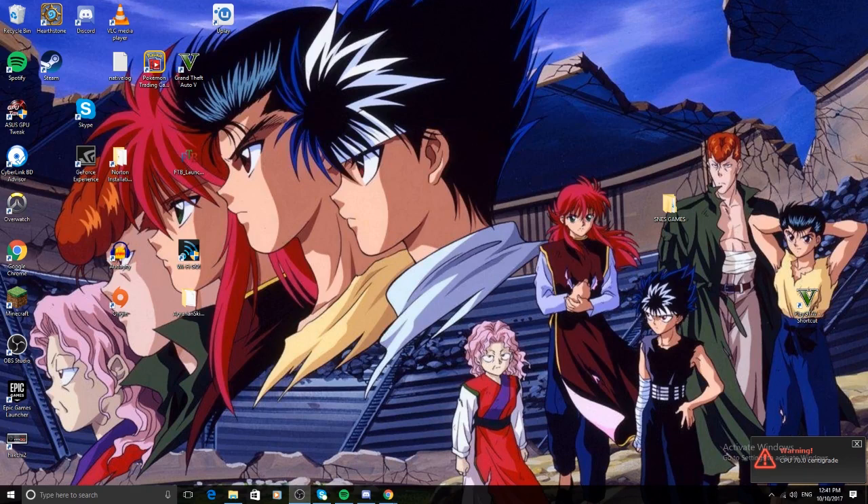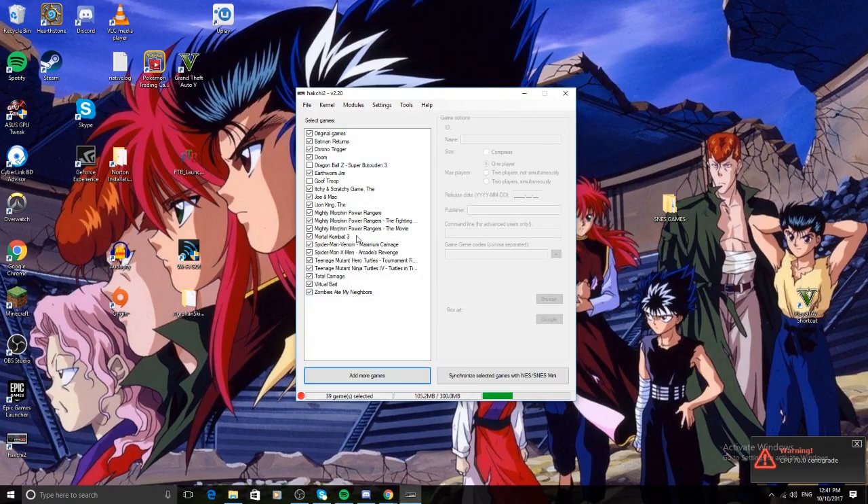But if you don't get that, I'll be here to guide you on how to hack your Mini Super Nintendo. Now first up, we're going to open up HackShe. And as you can see, I've got all these games in there. It says original games and then it's got Batman Returns, Chrono Trigger, Doom, a Dragon Ball Z game, Earthworm Jim, Goof Troop — you get the idea.